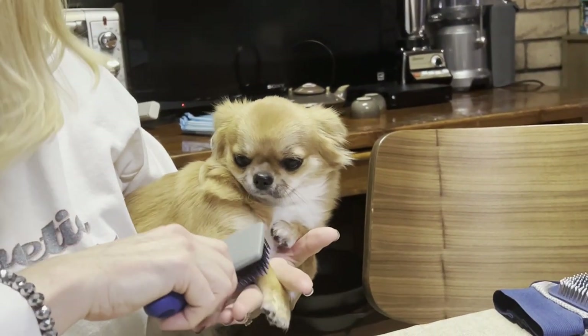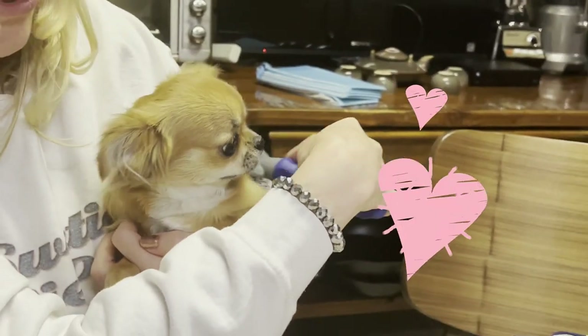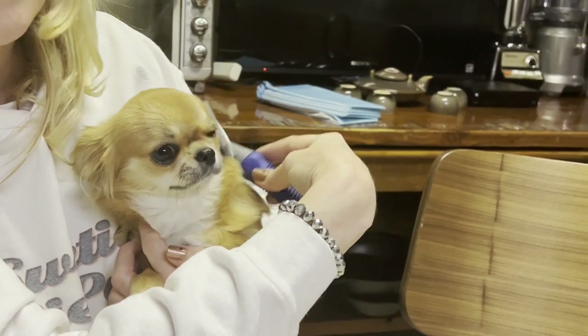So Daisy's grooming day was a huge success. It was wonderful to see her again, and I think Daisy enjoyed the attention and the visit. Thanks so much for watching, everyone, and we'll see you next time on Sweetie Pie Pets. Bye-bye.